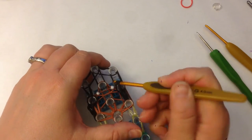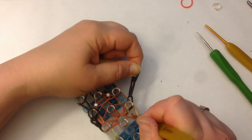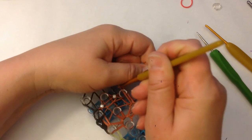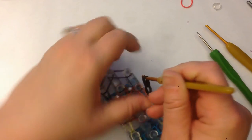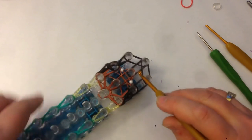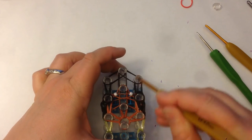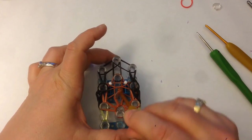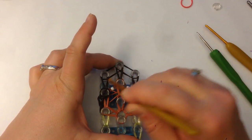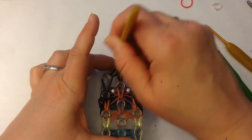Let's do the same on this side. Take these black ones off the loom — that's the extension — and hold them out here. Dig down, find the bottom two brown bands, and loom up. Put the extension back on. Dig down, find the two bottom black bands, and loom up. Now we can do the middle — loom up and loom up — and then the sides: across and across.